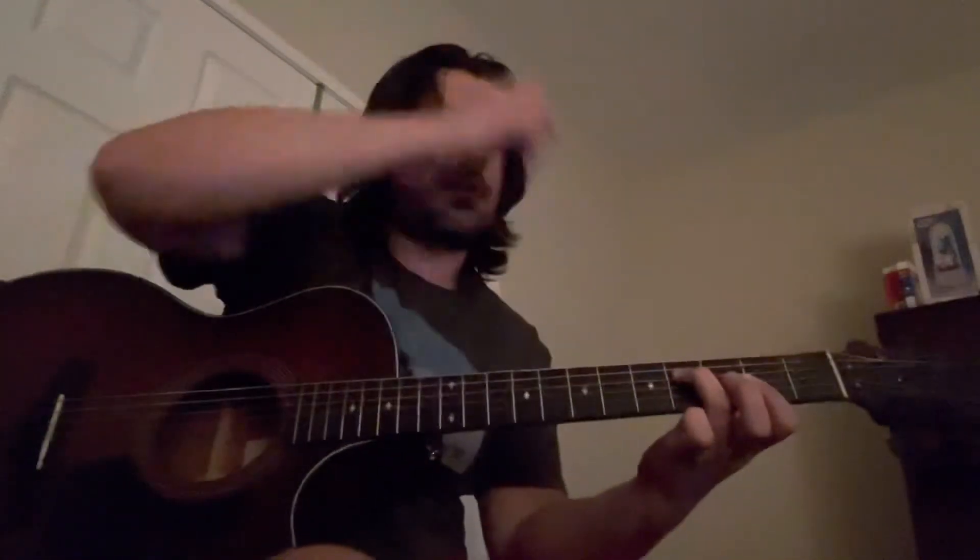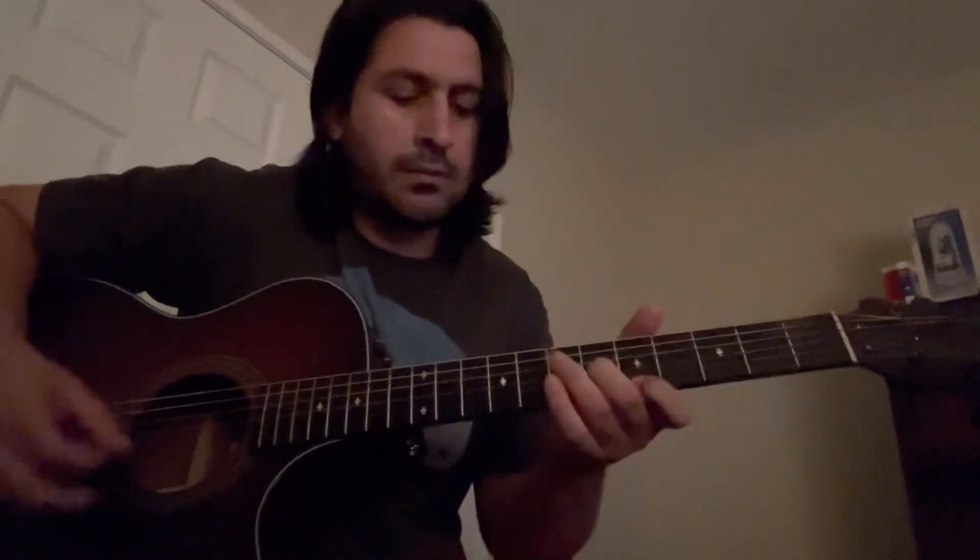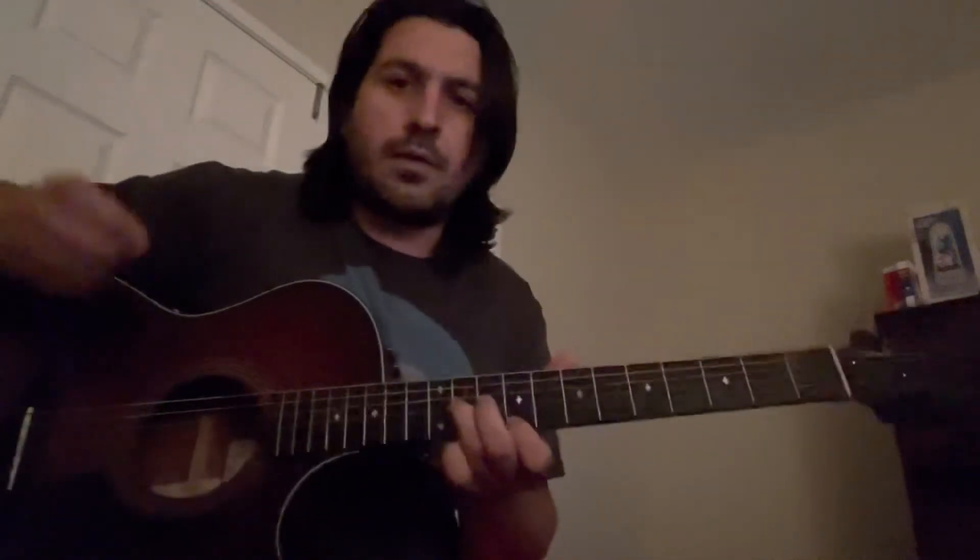That first part is the only time you really need to do the hybrid picking, if you want to get those other notes in there. If you don't want to or can't, you can just do without it. I'm doing hybrid picking just for that part because it does sound a little bit better.